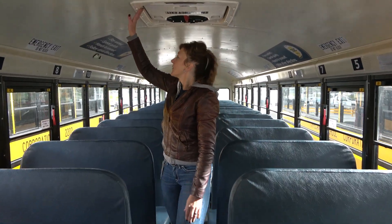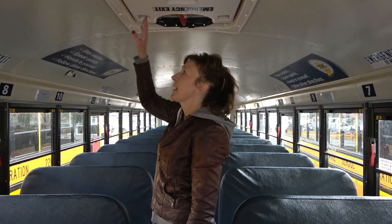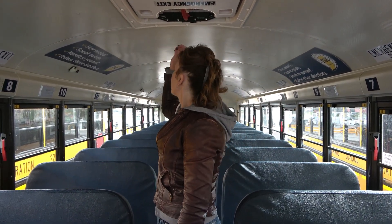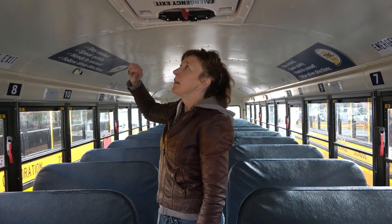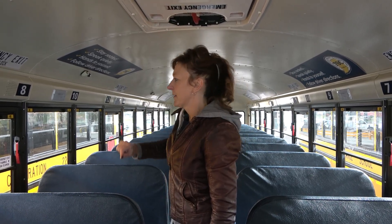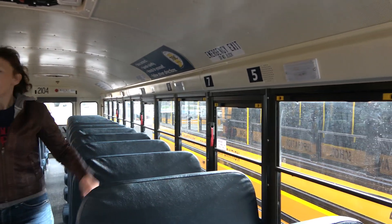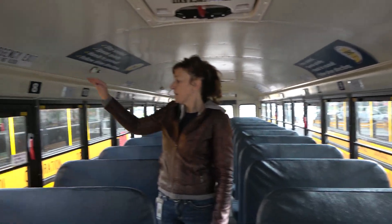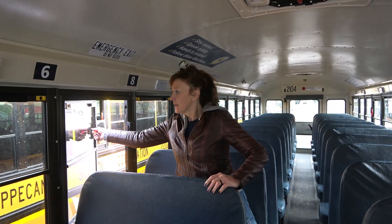I have two emergency exit roof hatches, they're clearly labeled emergency exit. They have a proper seal. If I turn the handle to the right and push up, the hatch opens and the alarm sounds. I have six emergency exit windows, all properly marked emergency exit above the window as well as on the window. When I lift up the handle and push out, the alarm sounds.